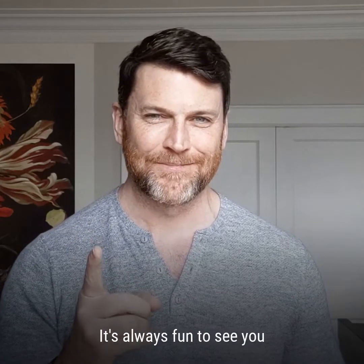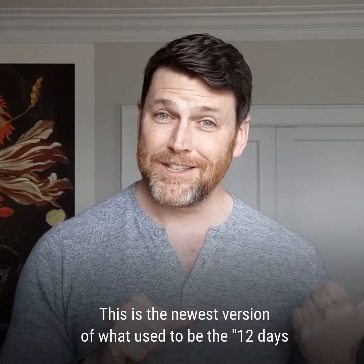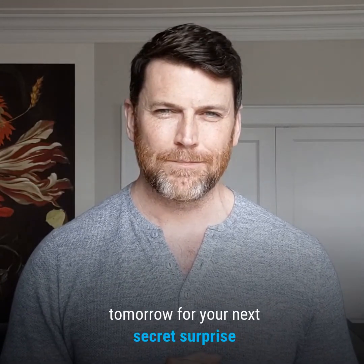It's always fun to see you. I look forward to doing this every year. This is the newest version of what used to be the 12 days of Twang Farm — it's now going to be the holiday advent calendar. I look forward to seeing you tomorrow for your next secret surprise.